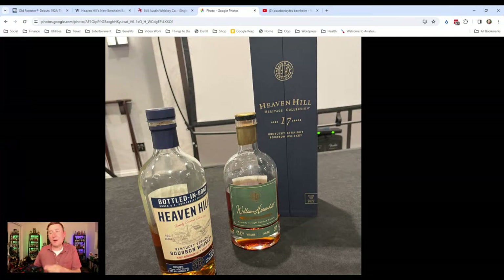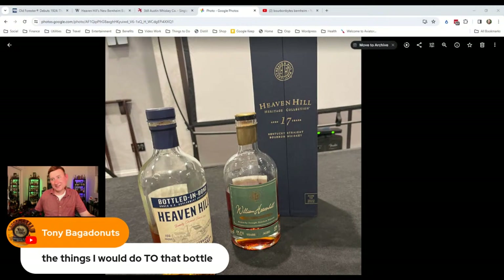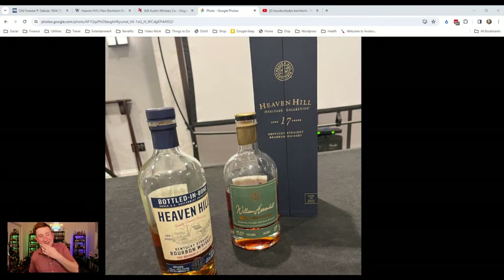The 17-year Heaven Hill Heritage Collection from the Bardstown Collection was also great — cask strength, well over 60% ABV. Cliffy, after a night of drinking, could not handle it. I even added quite a bit of water. Cast strength whiskey that early after a night of heavy drinking did not hit the right place. The flavor profile was fantastic, but in that moment it was just too much for me.